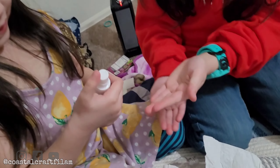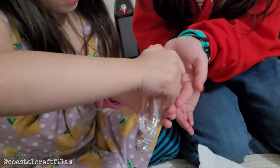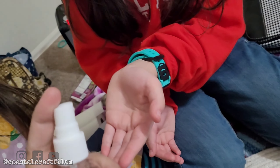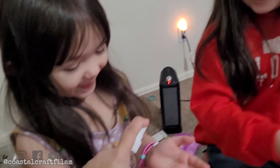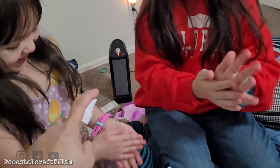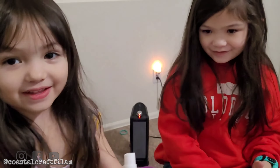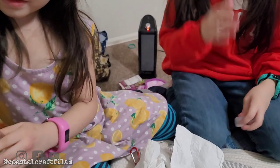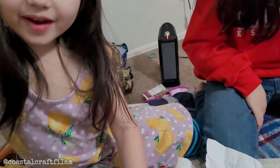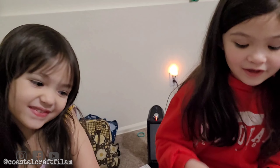I think it's working now. Naomi, you're trying too hard — see, it works! Just one spray. Does it work? Success! That's good enough. Bye guys, thanks for watching our video, bye bye!